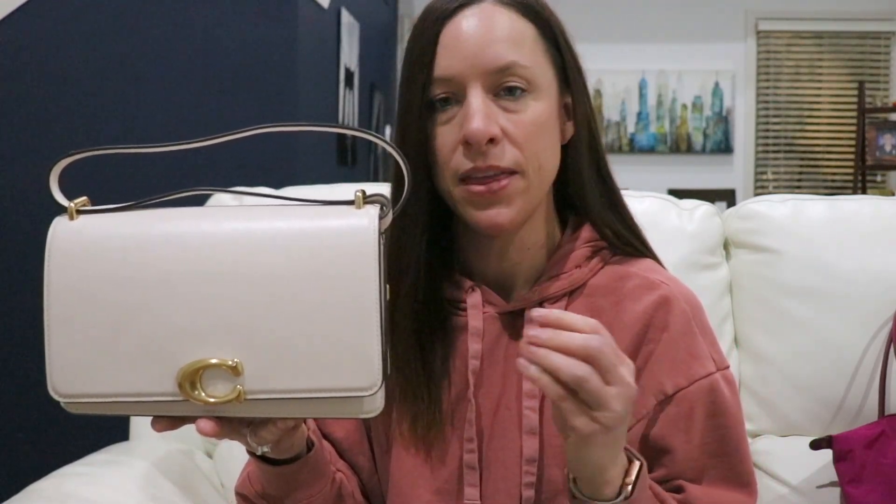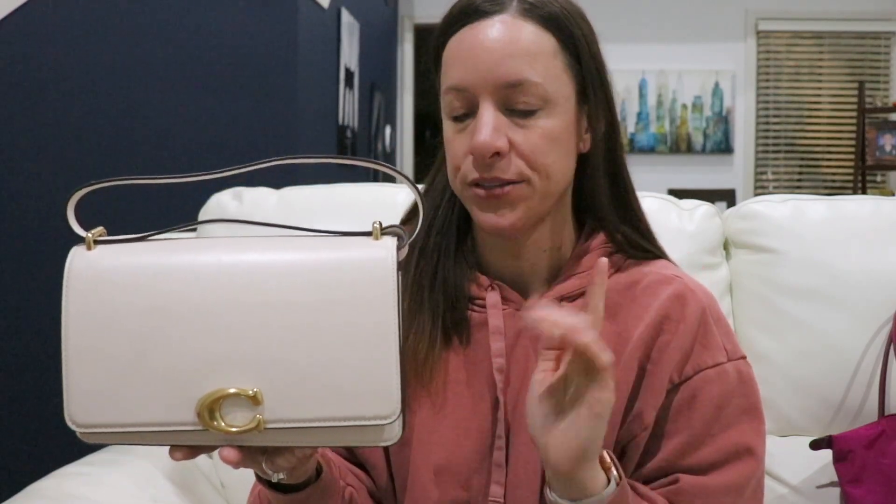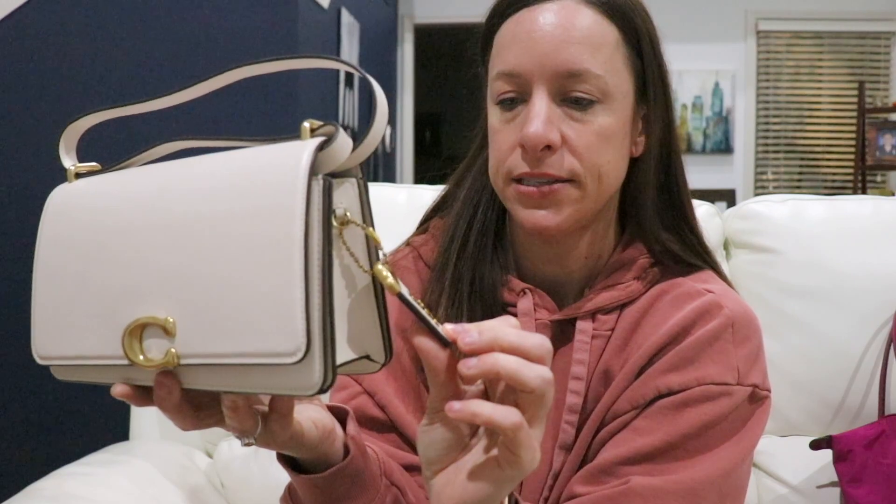To start off, I'll go over some of the specs and then show you what I fit inside. The Bandit comes in two sizes — this is the larger one, called the shoulder bag. They also have the crossbody size, which is shorter and only fits maybe three to four things. This larger one is a small-to-medium bag that will hold most of your daily essentials, and you may not have to downsize much. It's part of the 1941 collection.